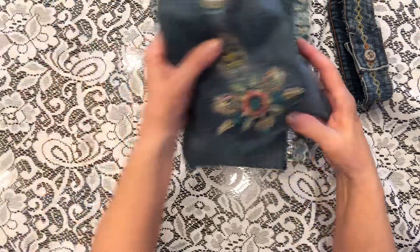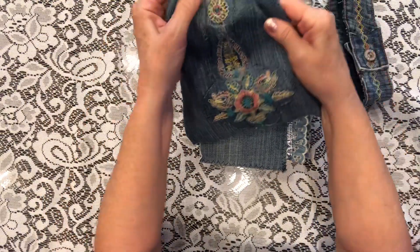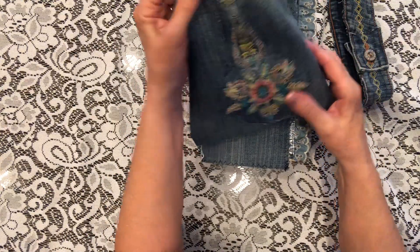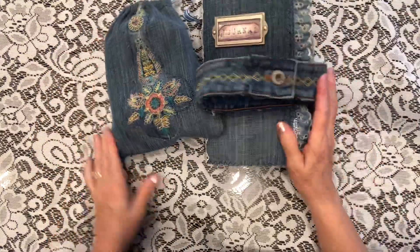The leftover denim material was actually able to make a little bag to put some girly things inside. There was a patch that I took off one part and put it on the bag. It was a very fun project — thank you so much!